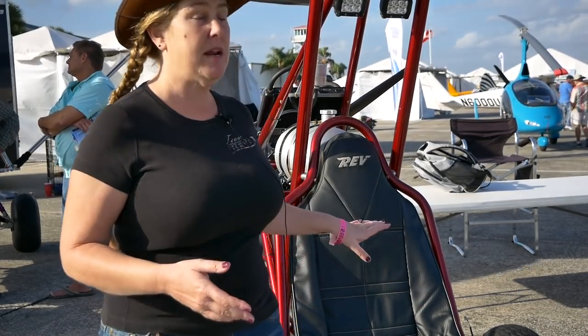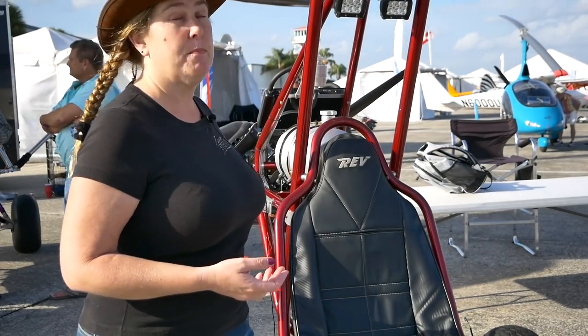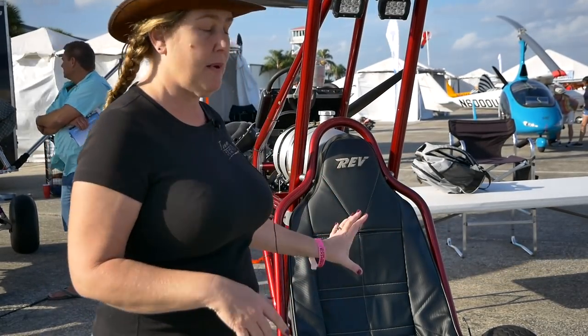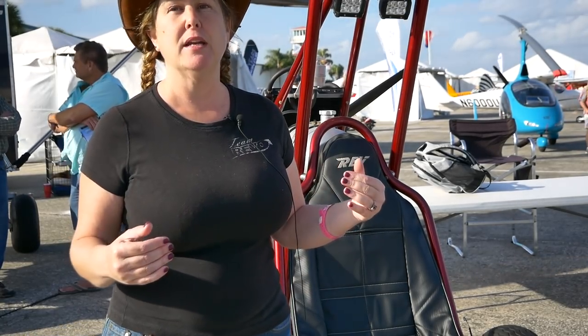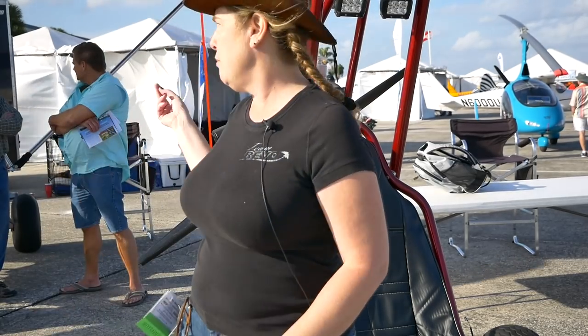The Rev starts off at about $20,000 ready to fly, and then goes up depending on options like radio, transponder — which most people don't add for an ultralight — ballistic chute, and different kinds of wings. We have a single surface wing or a double surface wing. Single surface is awesome on something like this because it lets you get off really quickly and is good in wind. The double surface wing is heavier so it takes a little longer to take off on the Rev, but it is an option. With the Revolt you have the same options; the double surface actually makes you fly faster and helps with roll and speed.